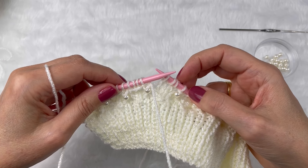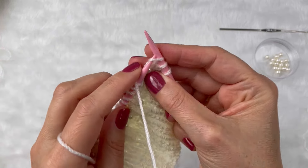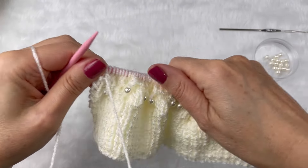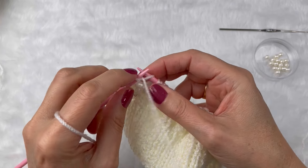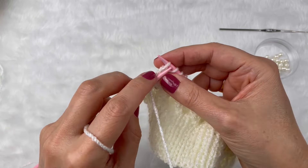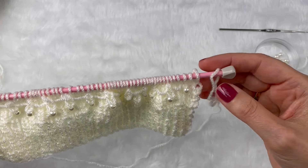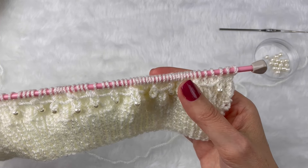O avesso, volto todo em tricô. Vou repetir novamente a mesma carreira: início com três meias, fio para frente, tiro três sem fazer, um meia, fio para frente, três sem fazer. No final, fio para frente, três sem fazer, e finalizo com três meias. Volto todo em tricô.